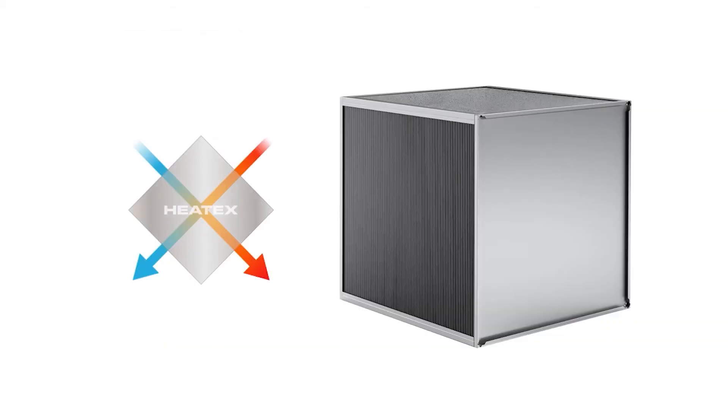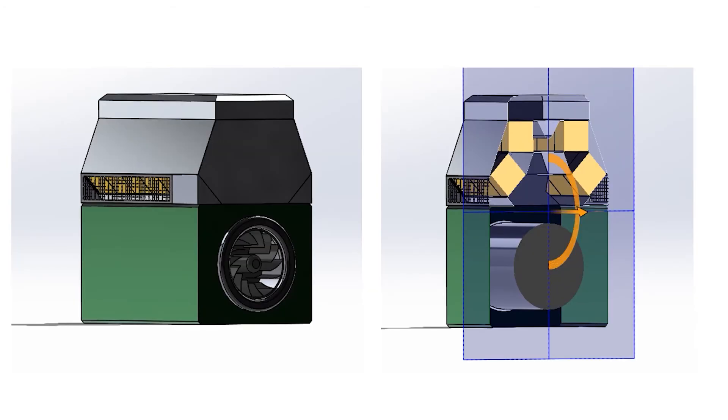Third, plate heat exchangers have much more heat transfer area packed per volume unit. The HeatX cooling concept utilizes all these factors and is designed as a bolt-on replacement to an existing cooling device.